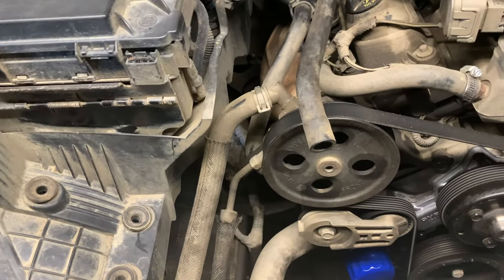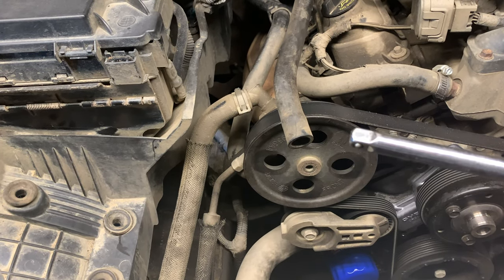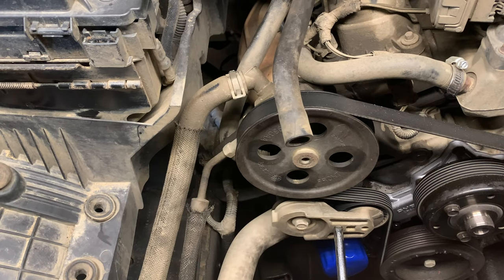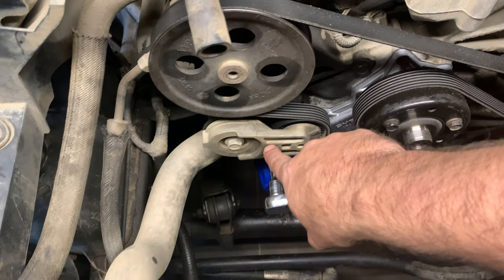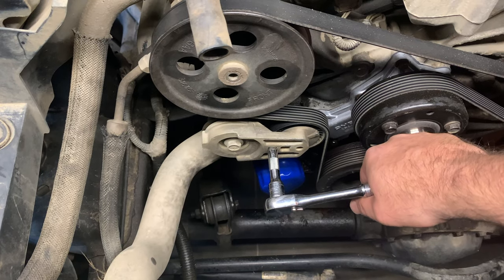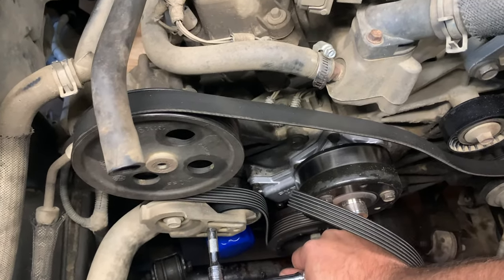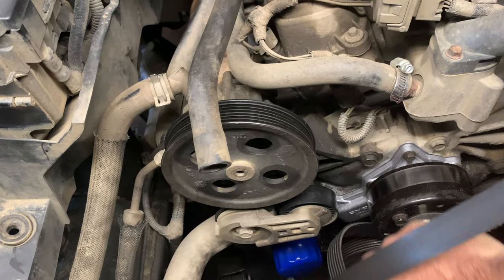Now we're going to take the serpentine belt off. I saw a video — very convenient — instead of using a socket, just use your extension attachment that fits into the square hole on the tensioner. I'm going to use a shorter extension. It fits into that hole. Jake, grab the serpentine belt for me please. I'm loosening it up, just taking it off one of the pulleys. My son's taking it off the pulley, and there we go. Simple.